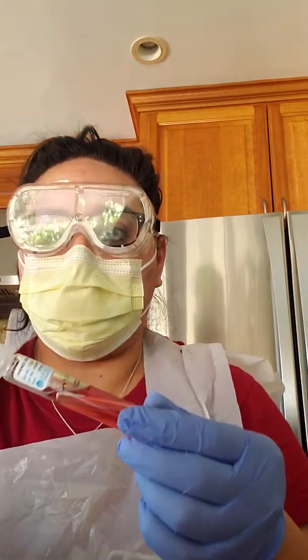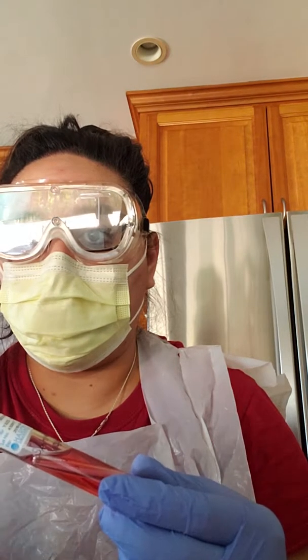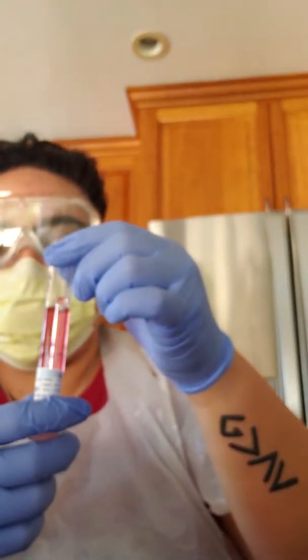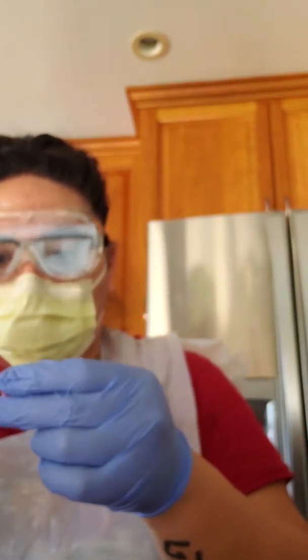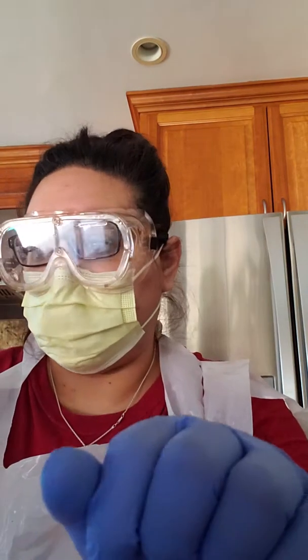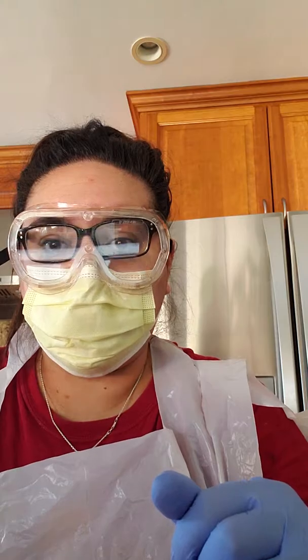It says if there is a bubble, invert the broth. I'm going to keep doing that until the bubble is resolved. I've now placed all the Durham tubes into my broths.